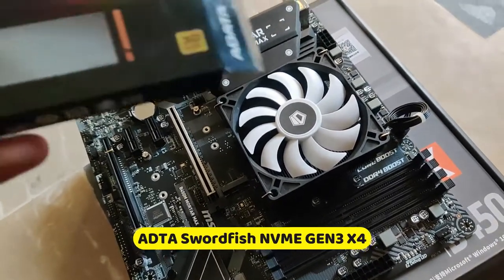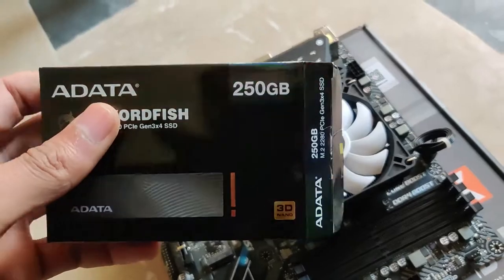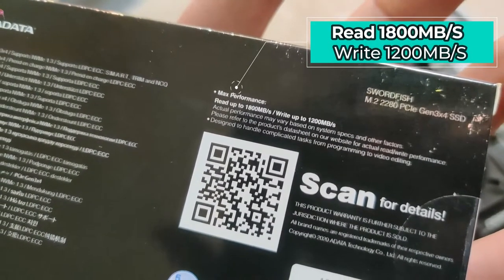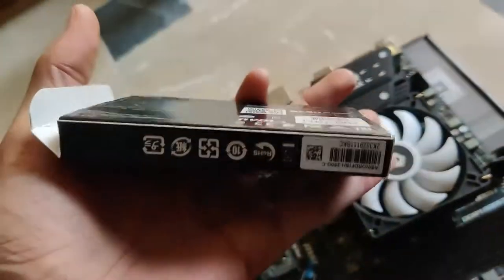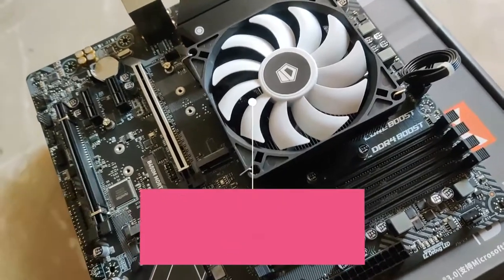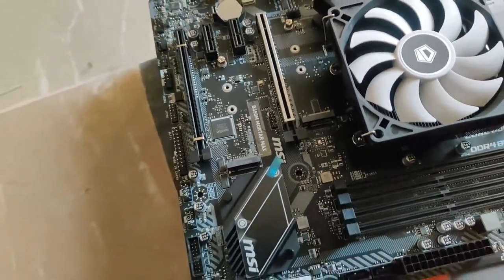Welcome to Game Point. This is a video about the Swordfish NVMe Gen 3 X4 3D NAND 250GB. Maximum performance is read up to 1800 megabytes per second and write up to 1200 megabytes per second. I'm going to test it on a Ryzen 5 2600 and MSI B450 MORTAR MAX, using the M.2 3.2 Gb/s interface.